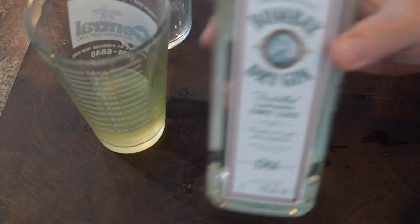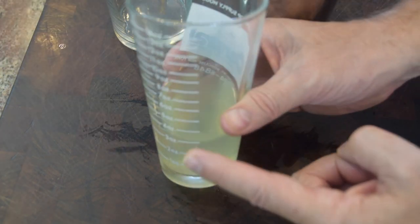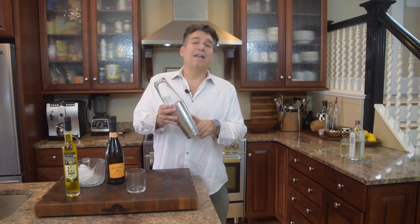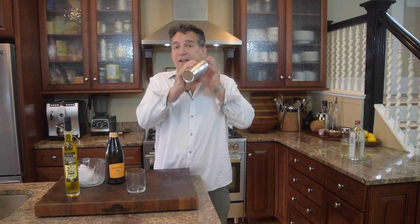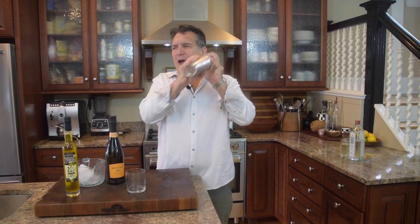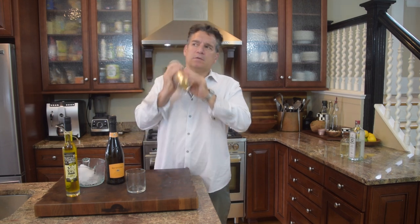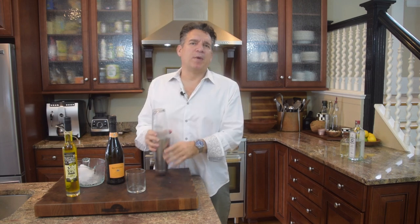I've got my dry gin — two ounces of dry gin. Now I'm going to take my shaker, fill it up with some ice, and pour my gin, my simple syrup, and my lemon juice right over the ice. I let it set for about three to five seconds, then give it a shake — a good shake — for about 10 to 15 seconds. Feel like Tom Cruise in a cocktail, kind of.